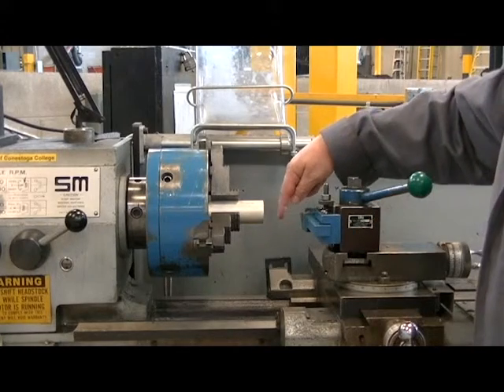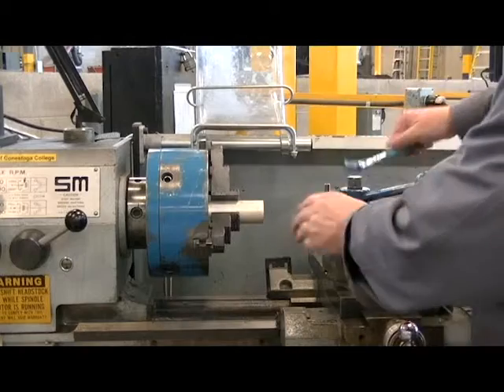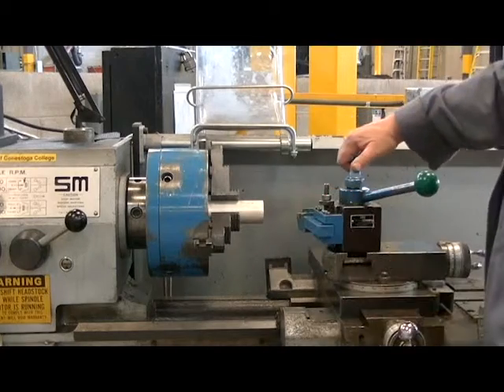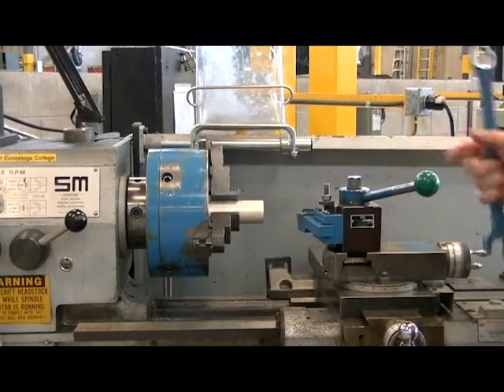When locking your tool post, you want to make sure that the edge of the tool isn't going to rub along the edge of the part. So we're going to put it at about a 5 or 10 degree angle to make sure that just the tip is cutting the part. We don't want too much angle because we want to be able to end face and turn down the diameter.